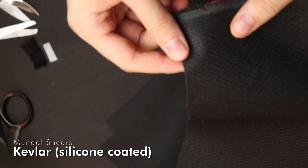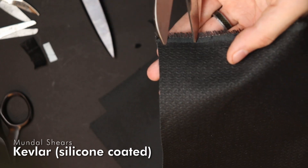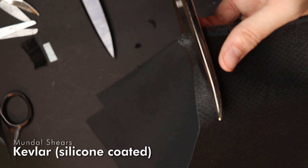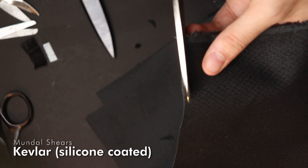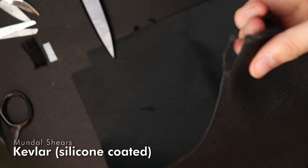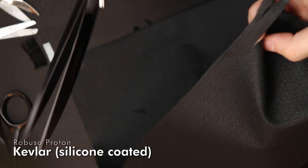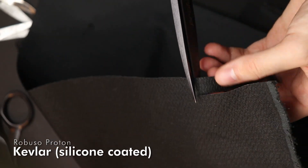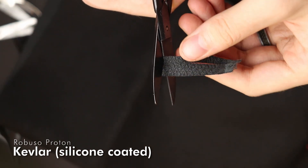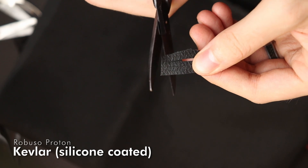This here is Kevlar coated with a silicone layer, so it is very non-slippery and should be cuttable with normal tailoring shears. The normal shears can do something but they fail after a moment — Kevlar is very hard to cut. The Proton shears however have absolutely no problem. I'll just snip it. This fabric is really thick, but even the small scissors don't have any problem cutting this.